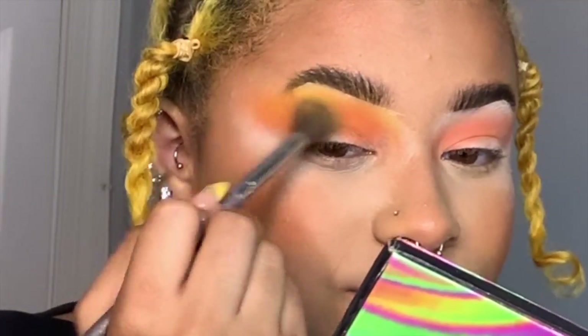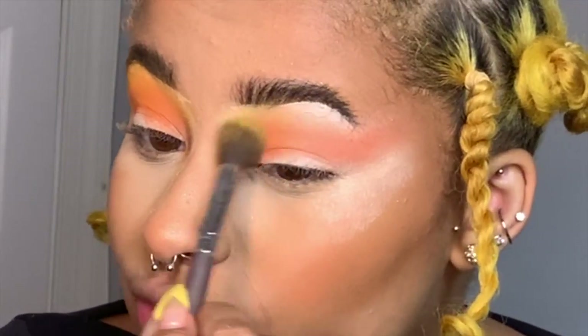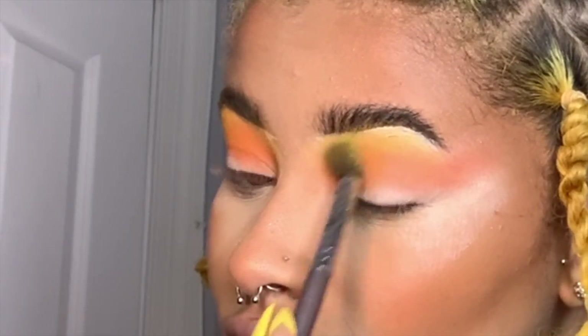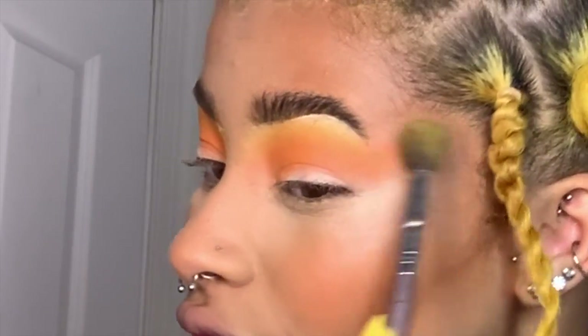Now I'm going to take a yellow shadow and blend out the orange with yellow. Let's talk about why I use a white eyeshadow base instead of a skin-tone color. If you think about coloring with a crayon on top of a white piece of paper versus a tan piece of paper, the color comes out more vibrant on the white. It doesn't have to mix with the original color, so it doesn't take away from the integrity of the shadow.